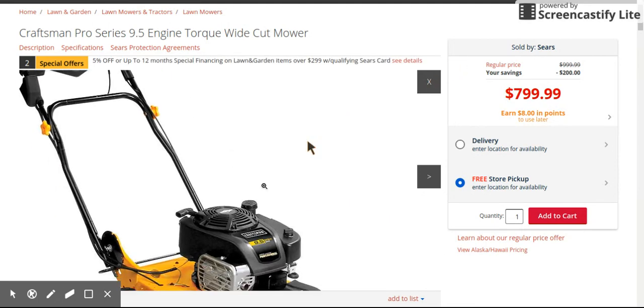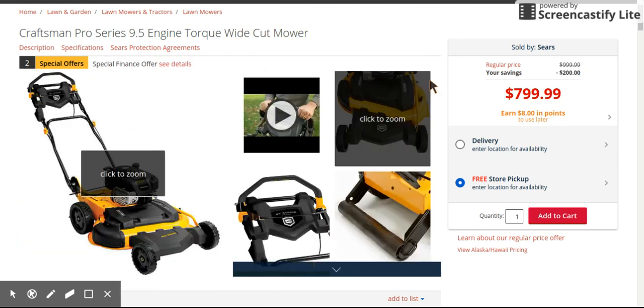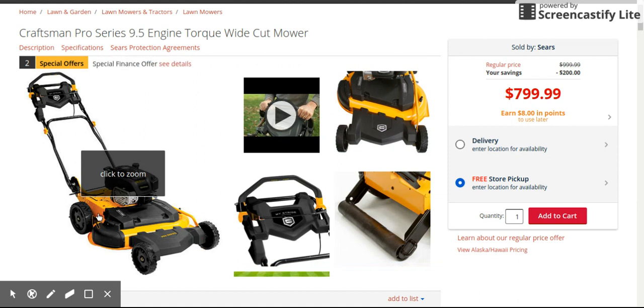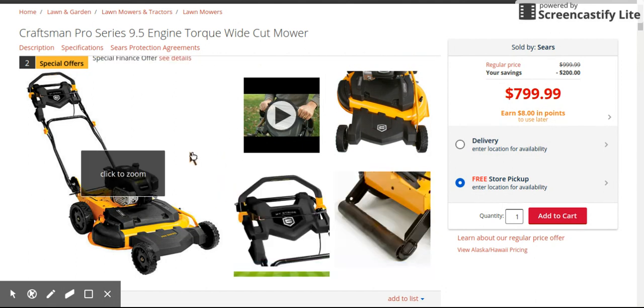They all have different features that you might like. The thing is they don't put all the features on one mower, which is kind of weird. If they would put this striper kit and oil drain plug on the Troy-Belt, that Troy-Belt would have been even better. But they decided to put these two features on the Craftsman and put the electric start on the Cub Cadet.